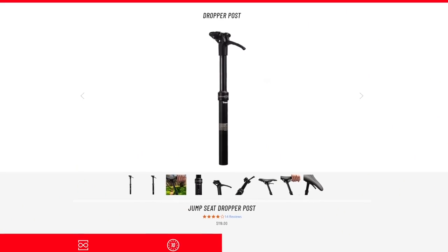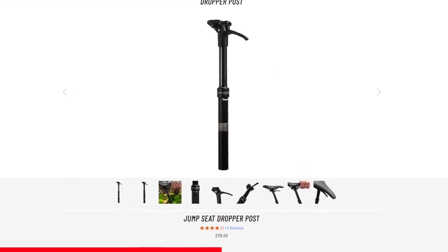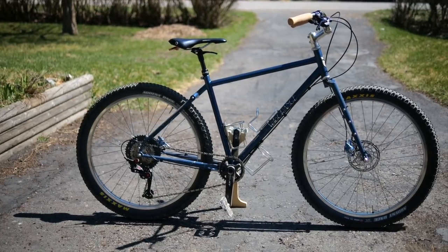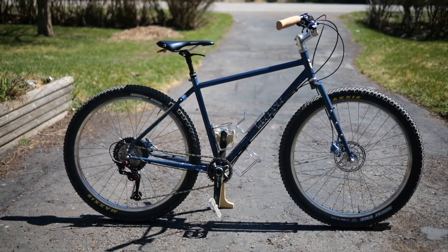The seat post comes in multiple diameters. This is 27.2 and I think it is the most versatile — it'll fit on old school mountain bikes, modern gravel bikes, your townie, your commuter. You could also shim it so it works on larger diameter seat tubes. So if you're going to get one, I would say the 27.2 is the way to go.